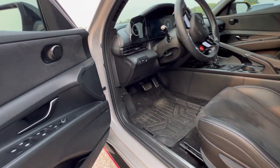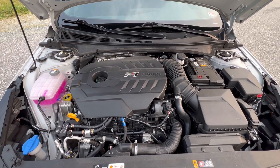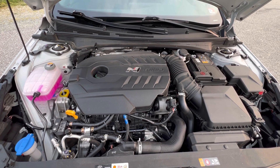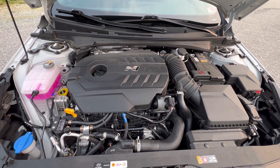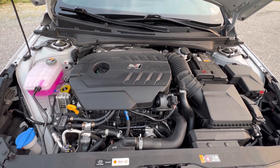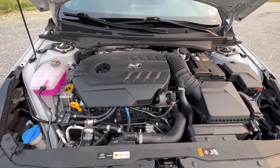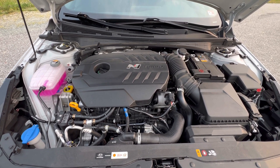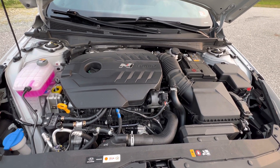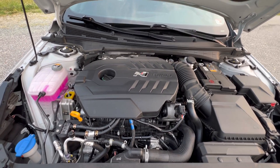Let's pop the hood and see what's under here. The engine in all its glory — it is a two-liter turbocharged inline four-cylinder that produces 276 horsepower and 289 foot-pounds of torque. This engine is underrated from the factory, so it makes more than what it's rated at. This car feels like it's all-wheel drive or rear-wheel drive, but it is in fact a front-wheel drive car. Small mods to this thing, 300 wheel horsepower is no problem.